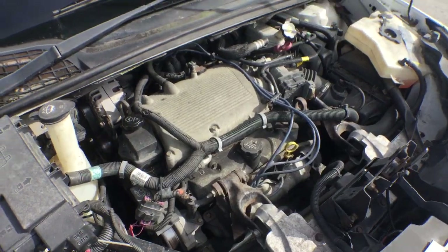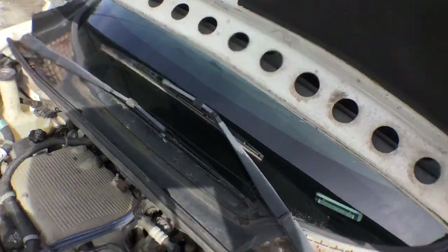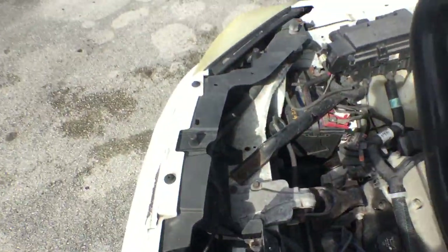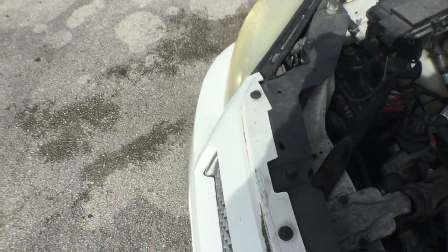It's got only 37,000 original miles. The oil is nice and clean. I drove it in the parking lot and it drove well. Let me close the hood and show you the rest of the car.